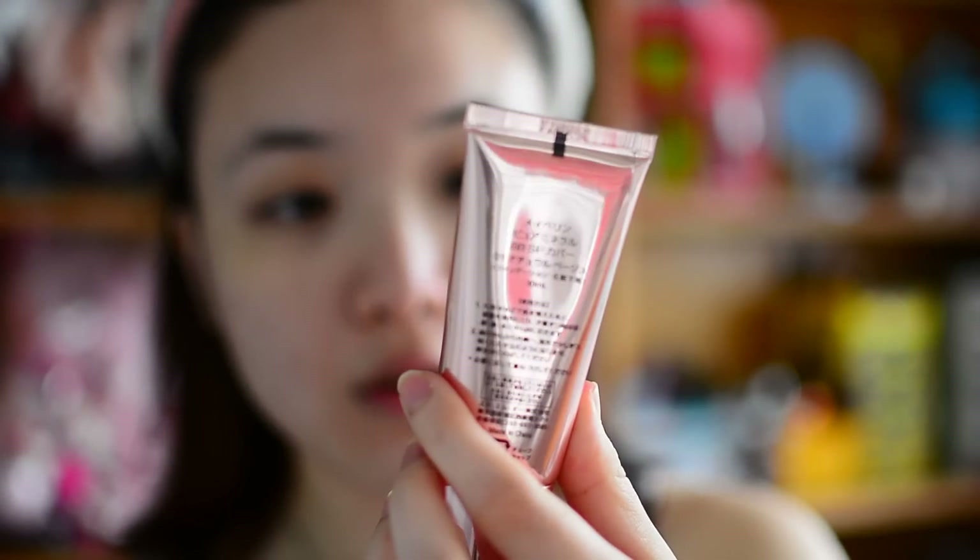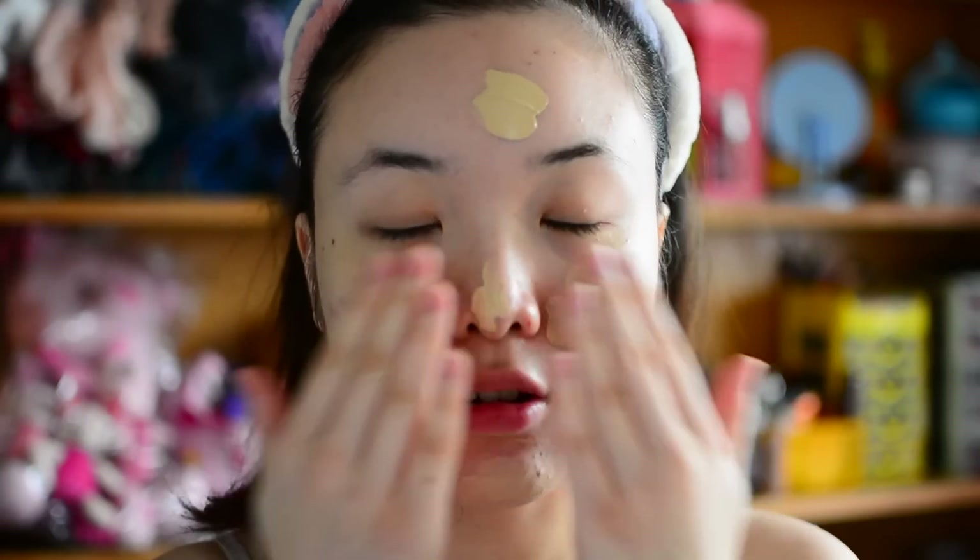I think the concealer is okay. Moving on — today I am using the Maybelline Pure Mineral BB Super Cover, in the color zero one Natural Beige. I squeeze some onto my fingers and put it on my face. This shouldn't be too hard either, right?